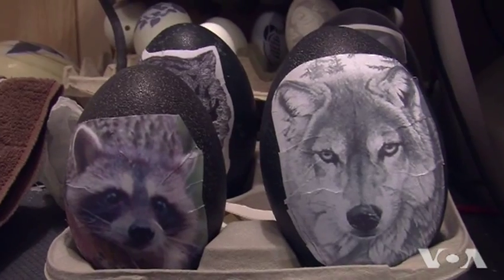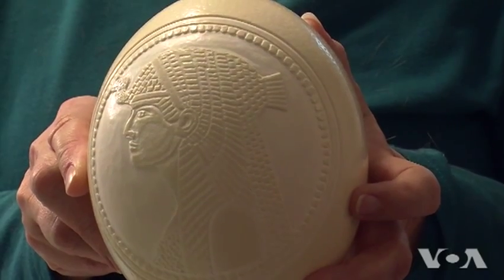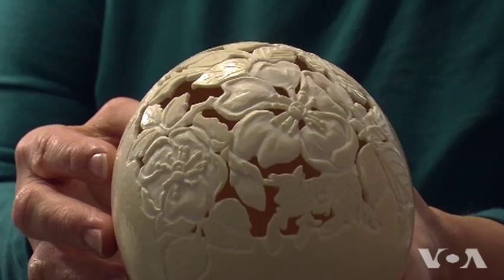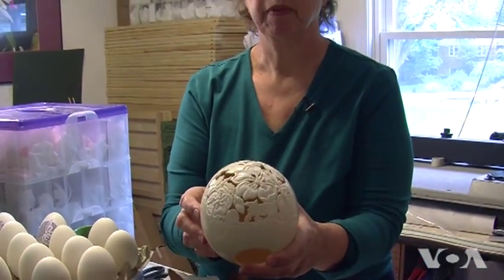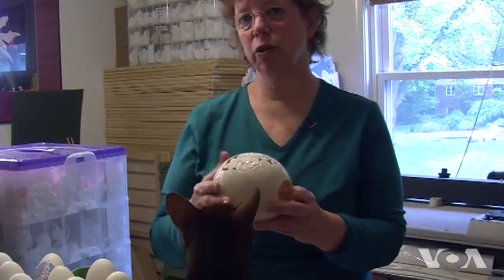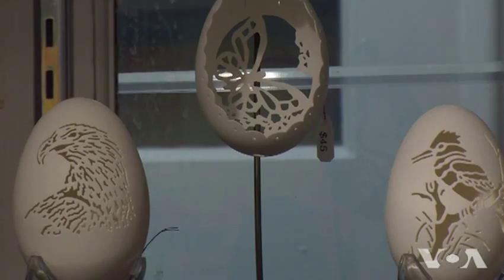Canapel has more than 300 designs that include animals, portraits, and geometric forms. But whatever the design, carving always has to start at the most difficult part of it, so if the eggshell breaks, hours haven't been lost. When you're working with cats and dogs and human beings, the most difficult thing is the eyes, so you always start with the eyes — because if you mess up the eyes, you've messed up the design.